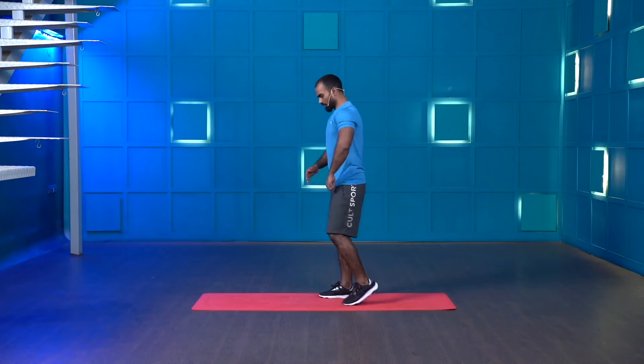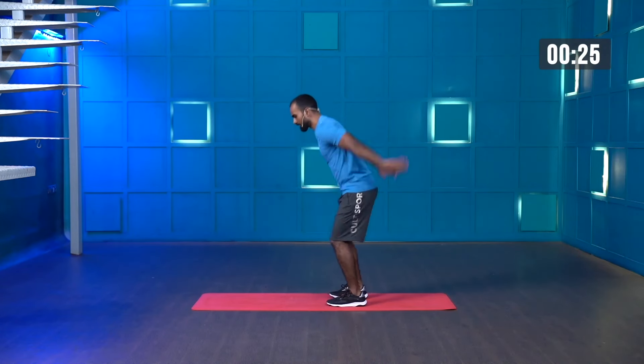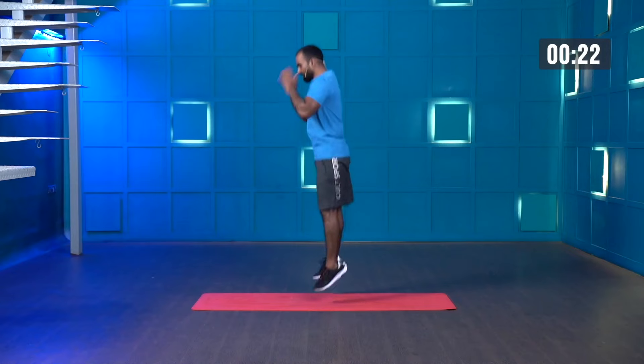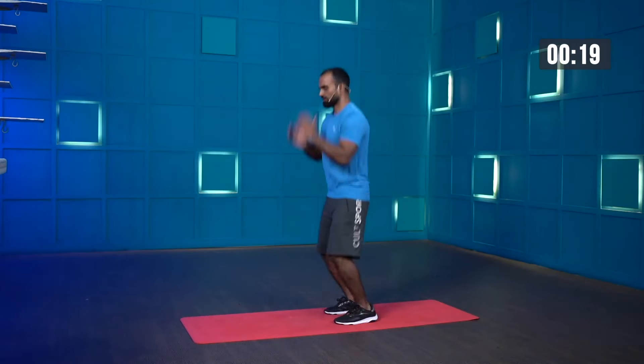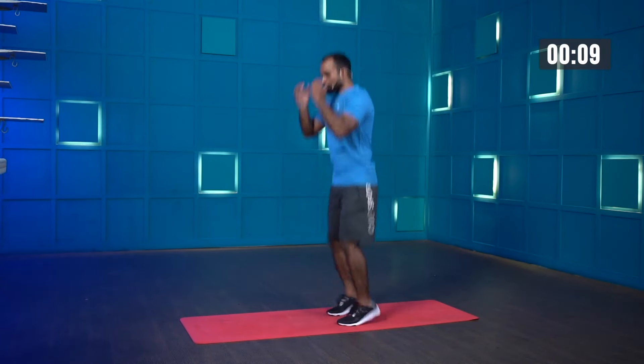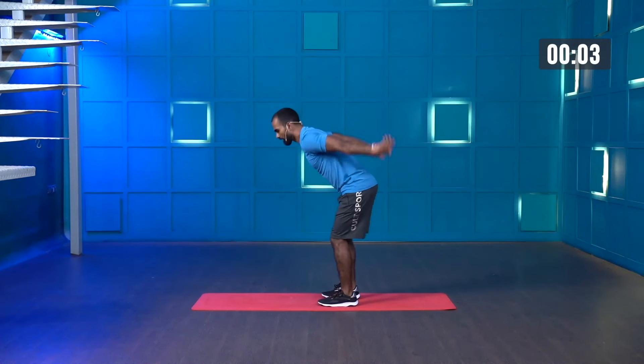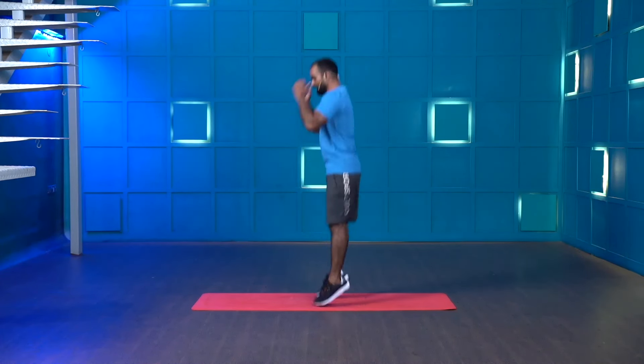Stop. Great work. Vertical jumps — the same slight hinge and then jump. Starting in three, two, one — let's go. Land softly on the ground, don't slam your foot, land on the ball of the foot. Use your hands as momentum — this will give you a little bit of extra force. Stop.